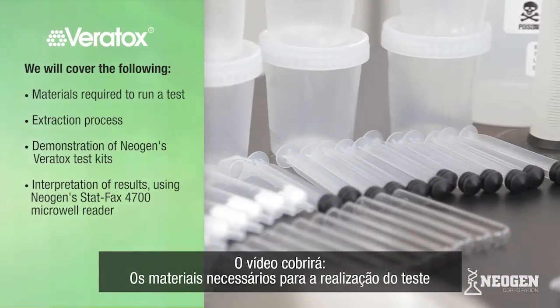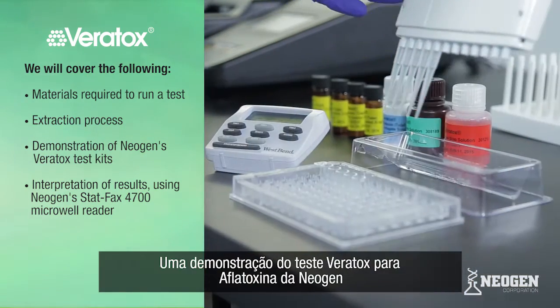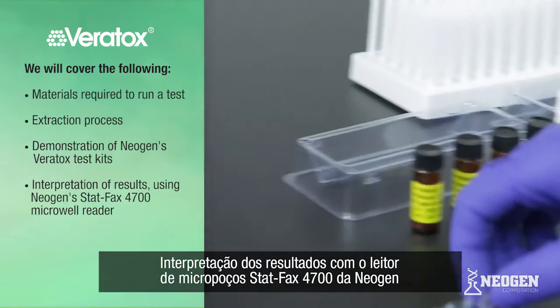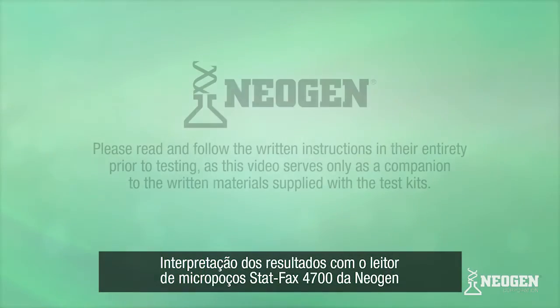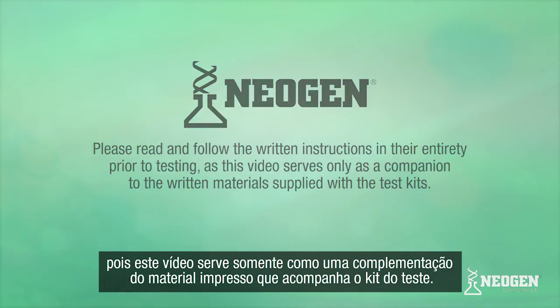We will cover the following: the materials required to run a test, the extraction process, a demonstration of Neogen's Veritox aflatoxin test kit, and an interpretation of results with Neogen's StatFax 4700 Microwell Reader. Please read and follow the written instructions in their entirety prior to testing, as this video serves only as a companion to the written materials supplied with the test kits.